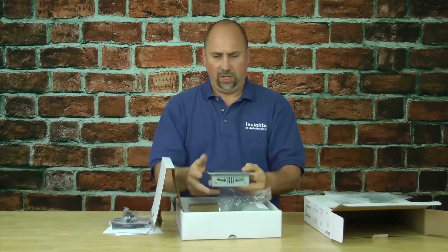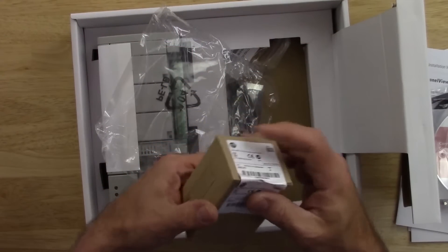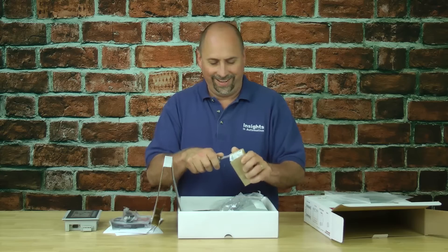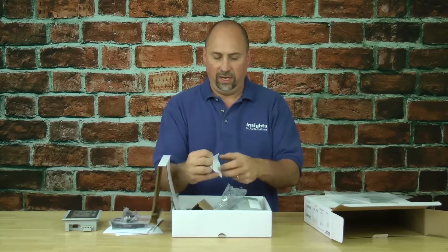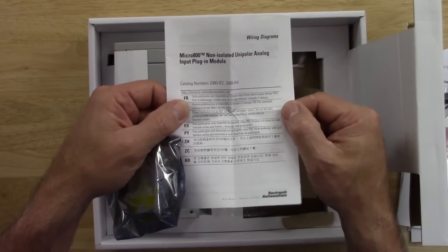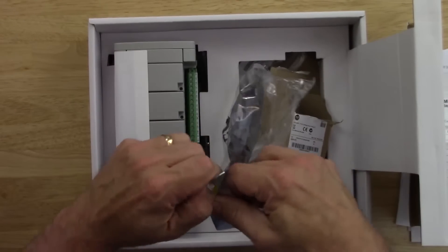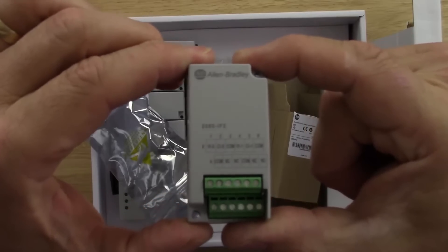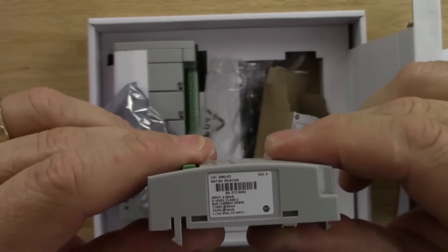Next up we have a separately sealed box — it's an IF2 plug-in module. We'll break that factory seal carefully and open it up. Inside we find documentation for both the IF2 and IF4, along with the mandatory two screws so you can bolt it in. In the static zip-lock bag is our IF2 analog input module. We can see the front with its terminal block and a label on the side.